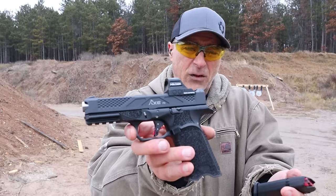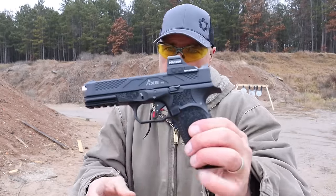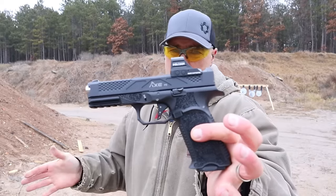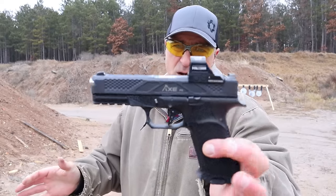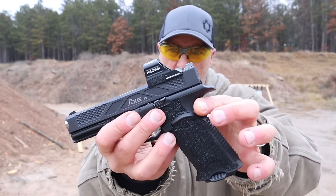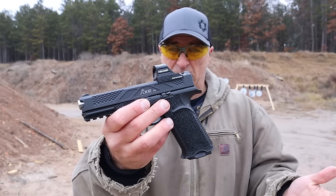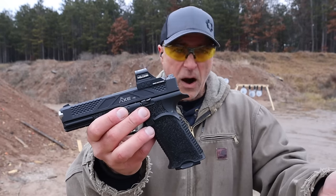Where can you find a Glock-compatible handgun the size of a Glock 17 with all these additional features — including the longer beavertail that I didn't mention — for an MSRP of $620? They are hard to find, there's no doubt about that.